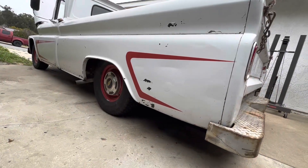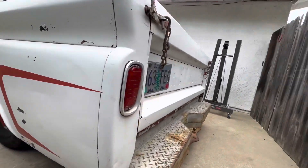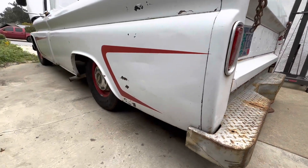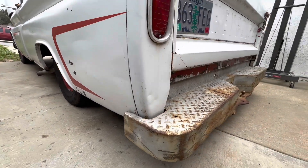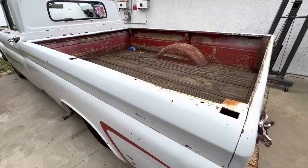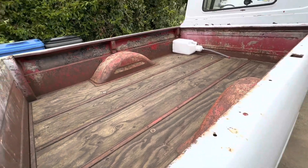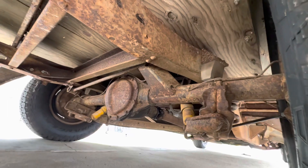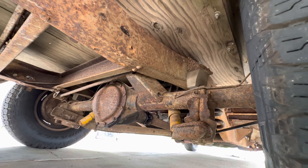The truck here has been lowered about six and a quarter inches. I can know that because when you put the bed down and measure it, it's about six and a quarter inches lower from where the factory is. Anyone who knows anything about lowering C10s might say, oh wait a minute, this thing must be chopped, it must have a C-notch in it. But the truth is no. Your eyes do not deceive you — this is resting on the hard stop.